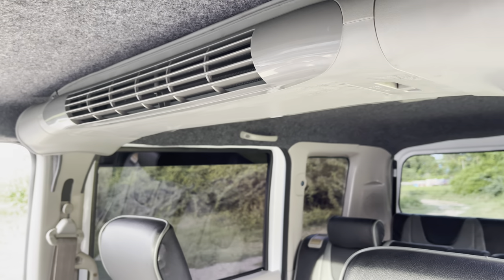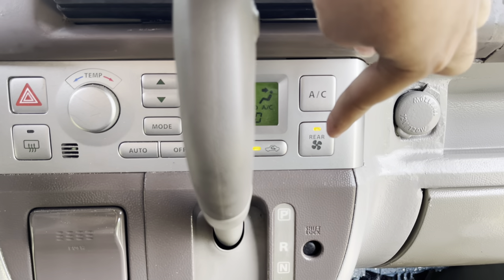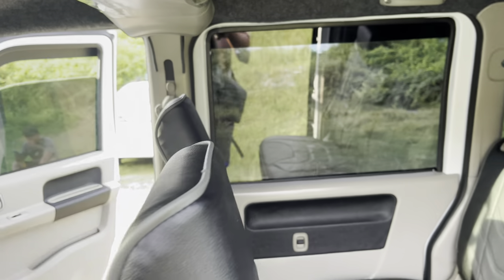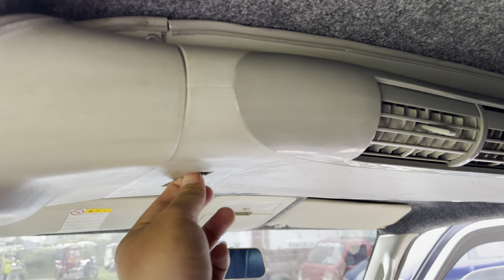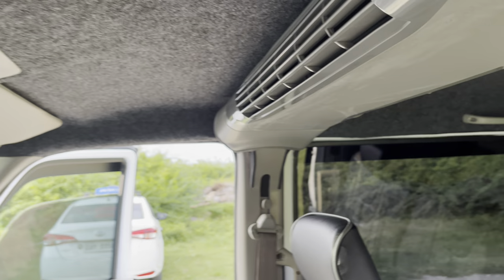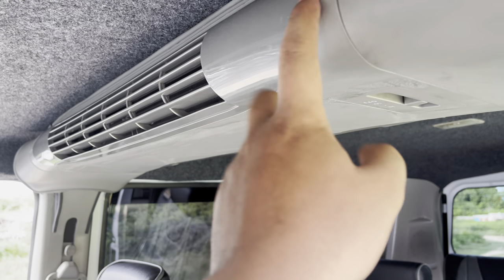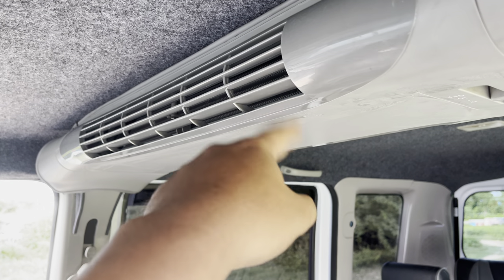Ito yung dual aircon evaporator natin mga boss — napaka-simple, napaka-linis, at napakalamig. Nandito yung switch ng ating dual aircon — may low, high, and off. Pa na-upgrade po tayo ng dual aircon, isa pa rin sa pina-upgrade natin sa ating customer ay pinapalakihan natin yung battery storage capacity ng ating battery para hindi mahirapan yung ating alternator.